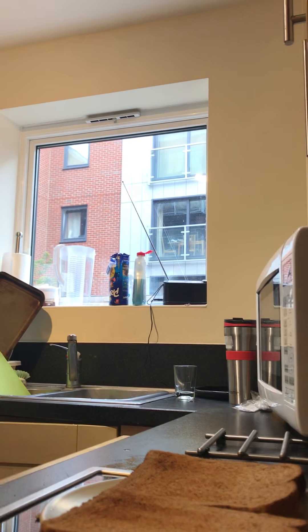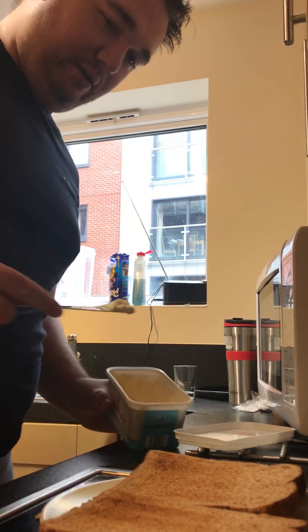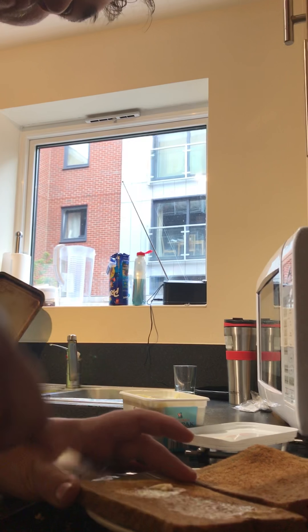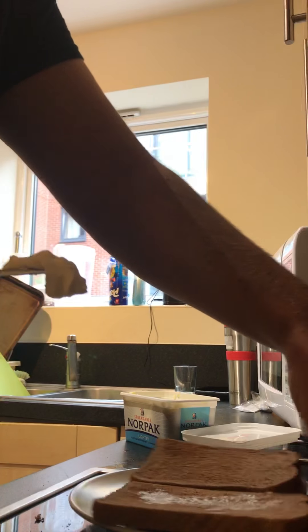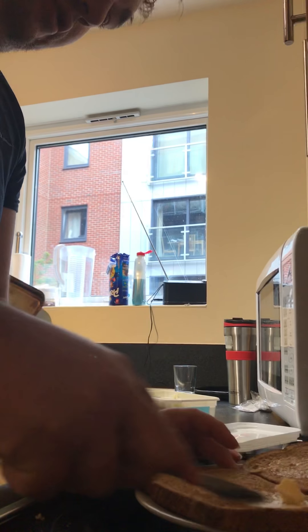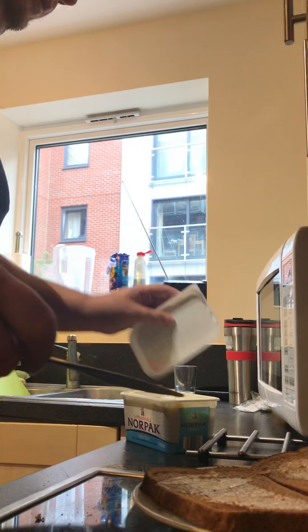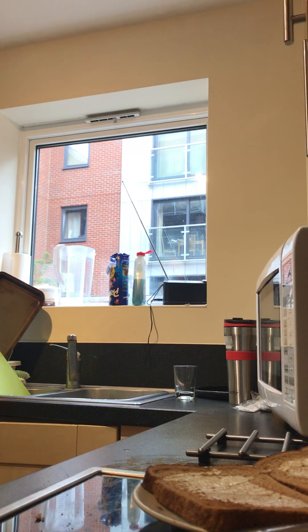A knife, some butter, and just butter the toast. Add it to a plate — these are what I prepared earlier. Cool, just finish the coffee off.